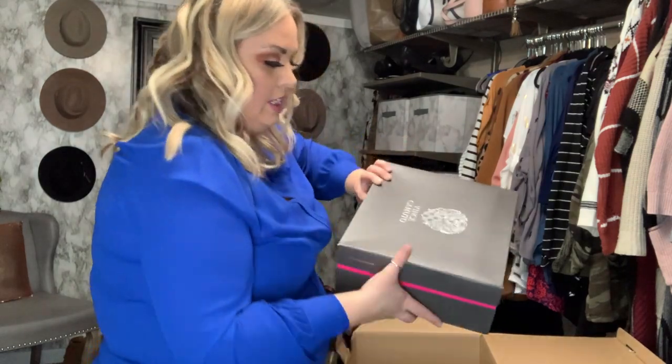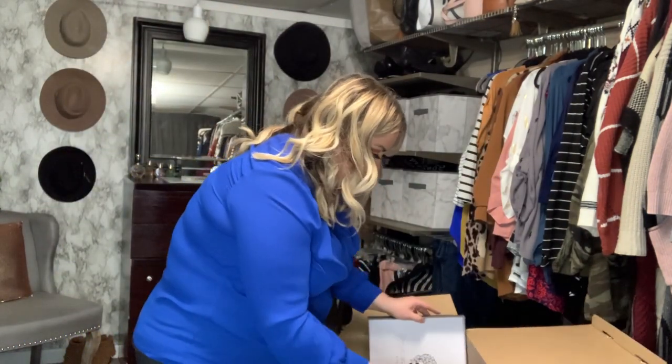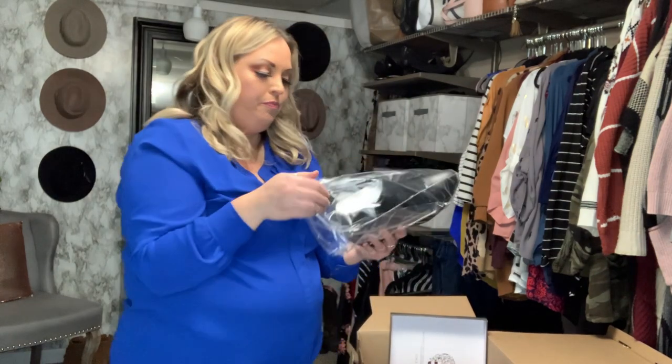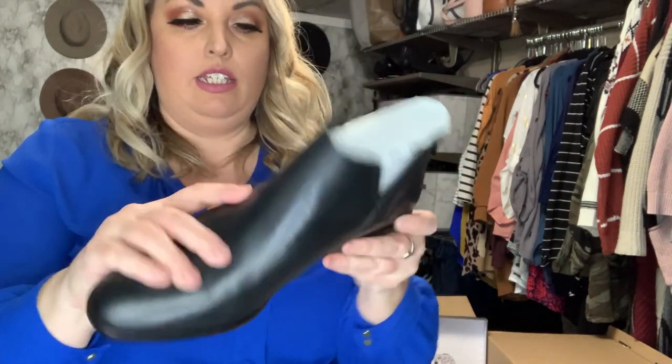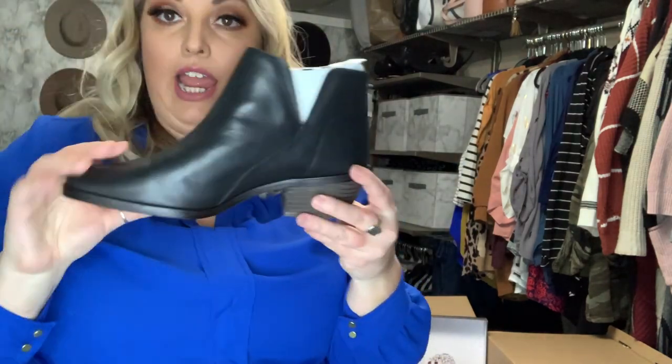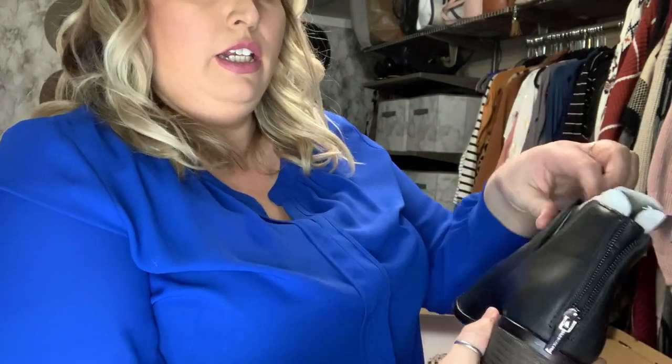Next up is a fancy box — Vince Camuto. I really like Vince Camuto shoes and have tried a few pairs. Very nice little classic black booties. They are size nine and a half, so that is perfect. Really excited to try these — they have a zip on the back that is functional, with a nice wide opening.